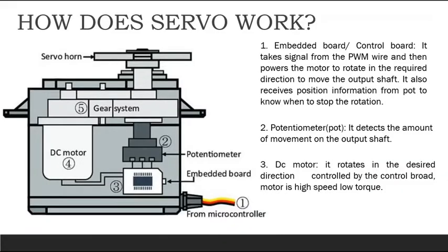To begin with, a servo majorly has 5 components: an embedded board, a potentiometer, a DC motor, a gear system, and a shaft.